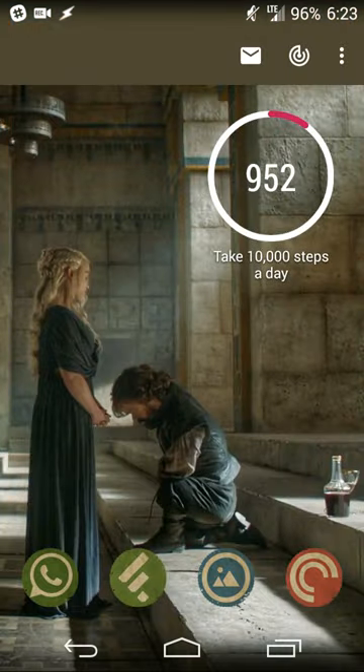Google Fit is available for free on the Google Play Store from Google themselves. It uses your device's sensor, so when the device is in your pocket it can keep track of the number of steps you take throughout the day, as long as it stays in your pocket.